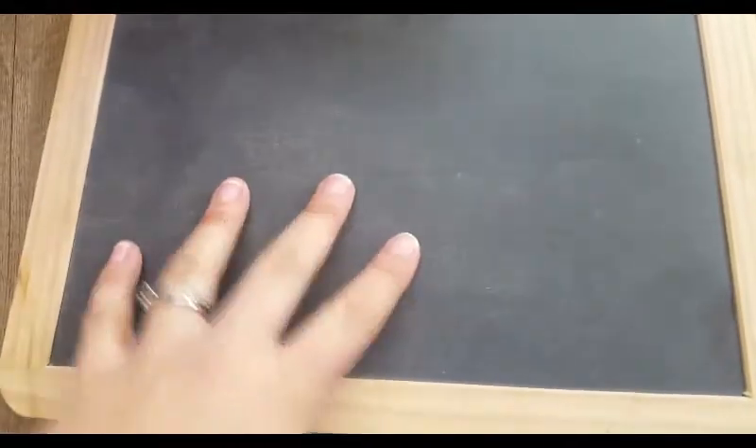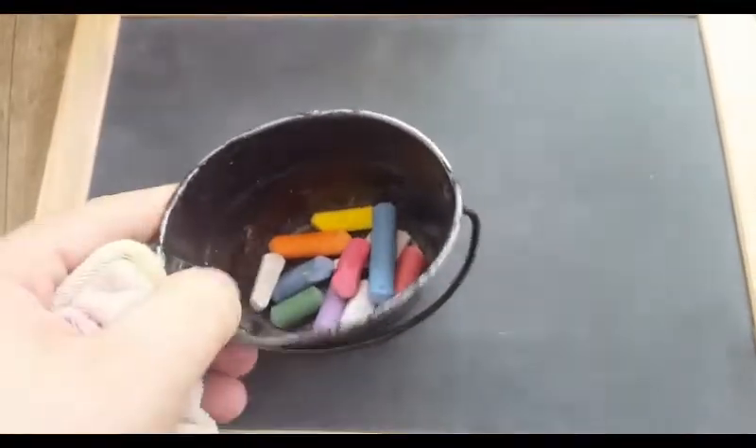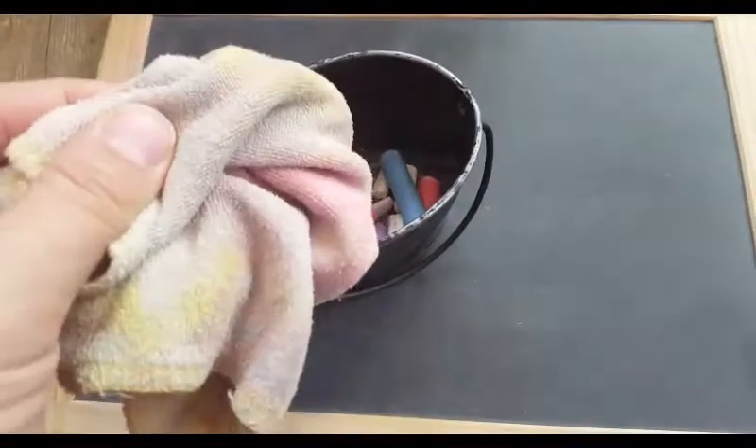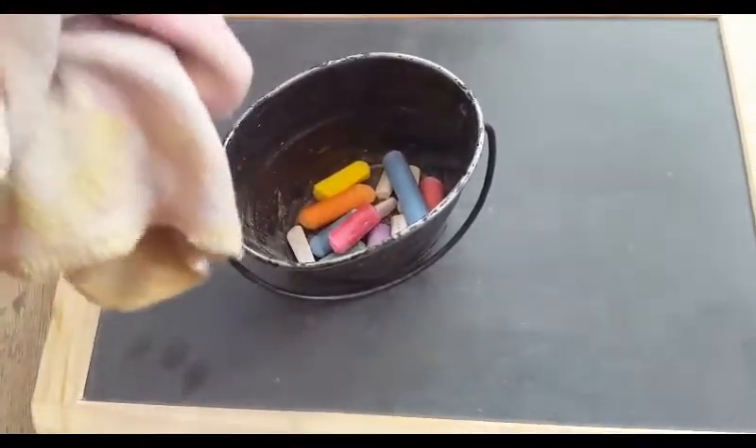I'm going to start with these — they are actually slate boards that I found at Michaels. This was an exciting find for me; I love these. They're really good to work on. And this jar that I pulled out earlier is just a little jar of different colored chalks so we can change up the colors. And this is actually a cloth wipe that I had from when I was diapering my kids, and it works really well to wipe off the chalk. So it lives in there as well.